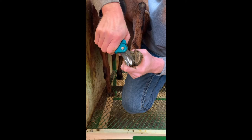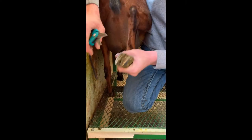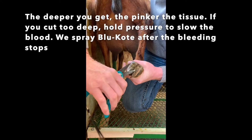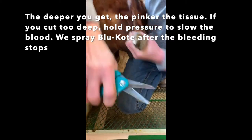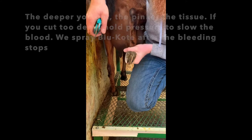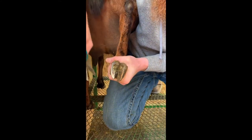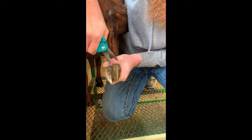You don't want to go too deep because this is live tissue. If you go too deep you will hit that growing tissue and they could bleed, which opens it up and causes infection — which we definitely don't want. You can see the before and after there, and now we'll do the other foot.